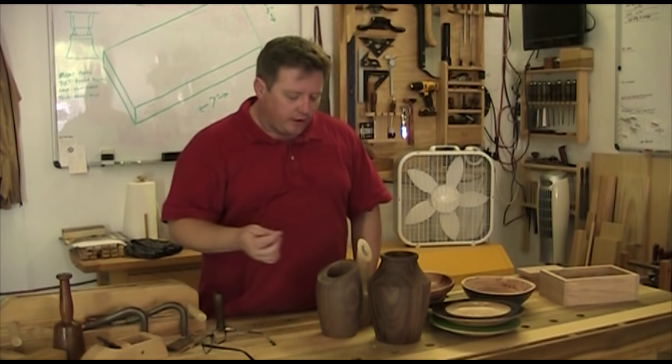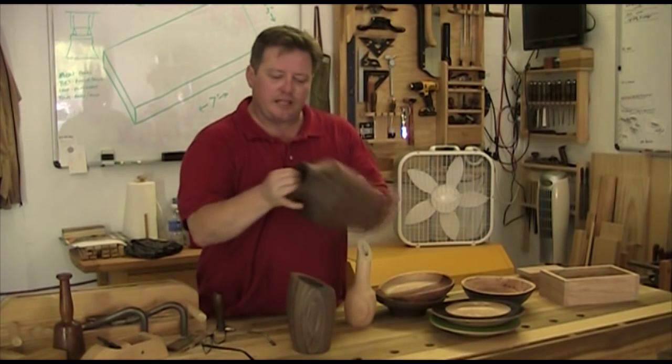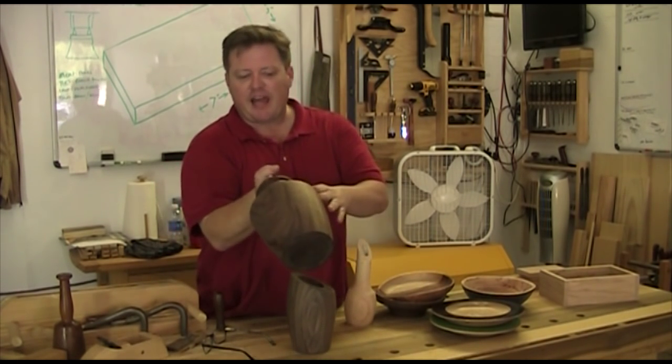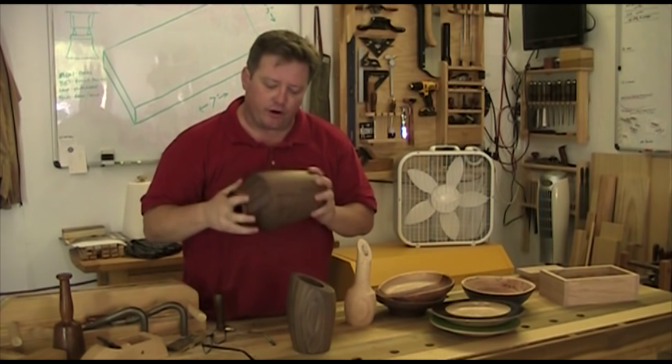Some other things I ended up turning out of that wood — I made some vases right here, but these are really wet and fairly thick. This one is maybe a half inch thick all the way down. I like the shape so I don't want it to warp too much, so I want to slow down the drying process.